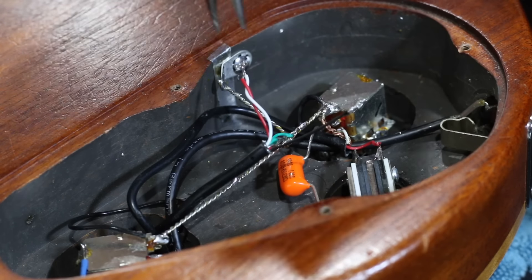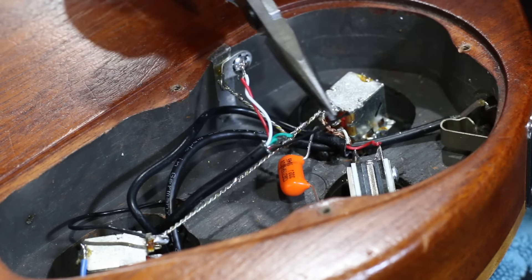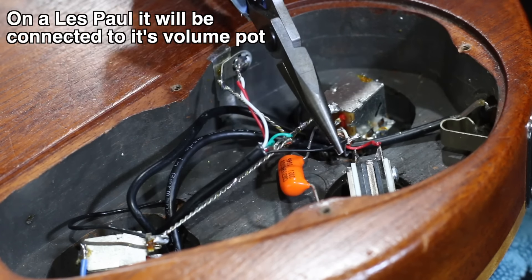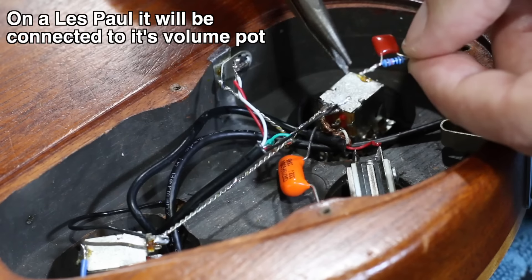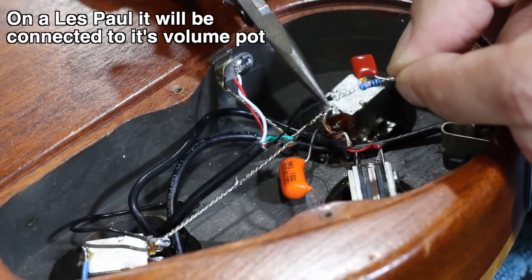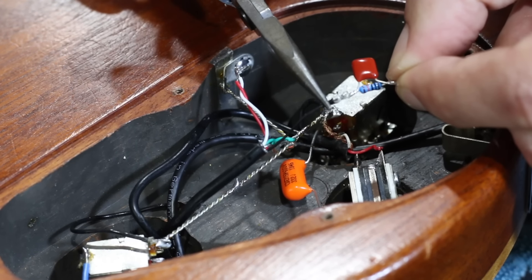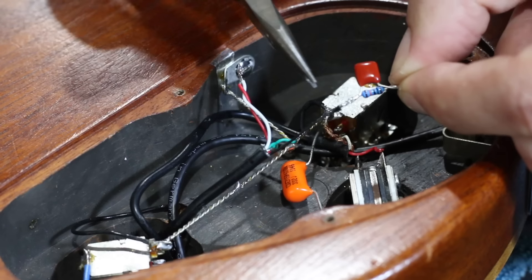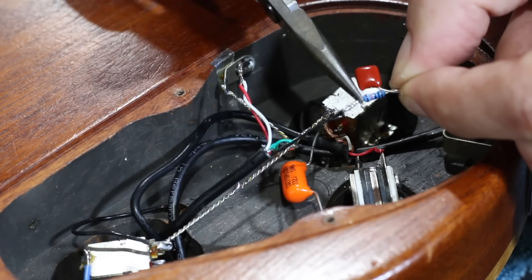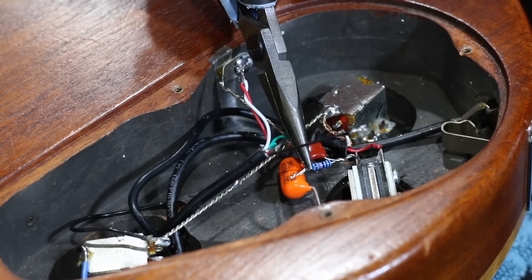If it's two conductor — say you've got a single coil or a humbucker that's non-four-conductor — you'll have two wires to deal with. Locate the hot wire, which is normally the one going to the switch. In this case it's this black one here. You'll need to solder the hot wire to one side of the capacitor-resistor combination, make sure you insulate it with heat shrink, and then the other end goes to the switch where the wire came from.